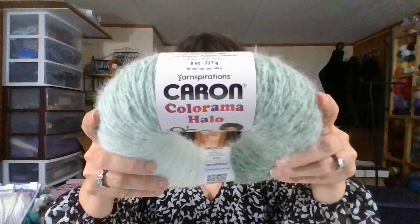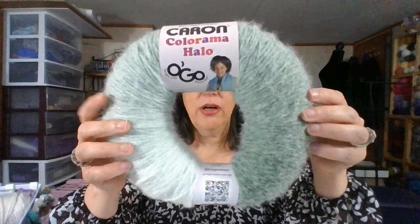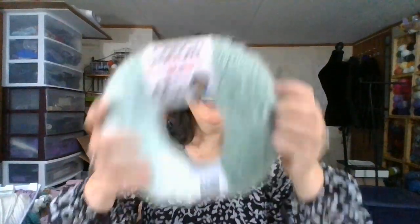So this is Karen Colorama Halo. I don't think you can guess why they call it Halo! So this is a very much halo yarn. It's more of a fur and not so much of an eyelash like a latte cake would have.